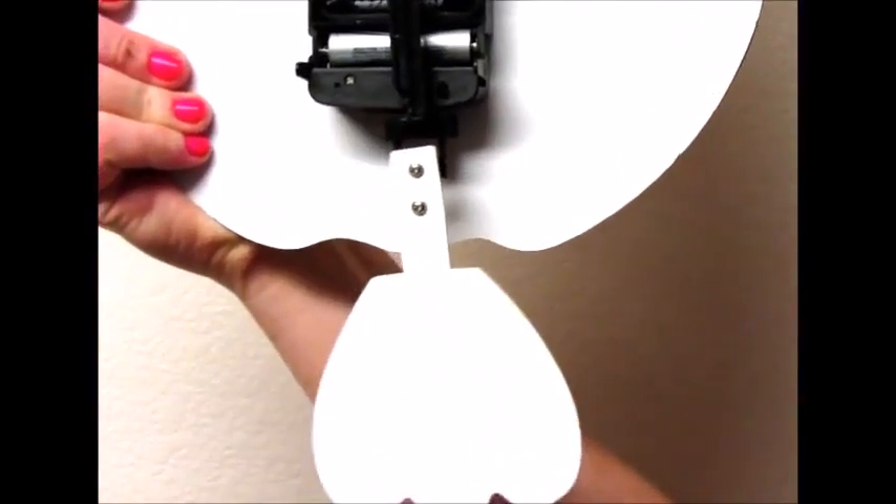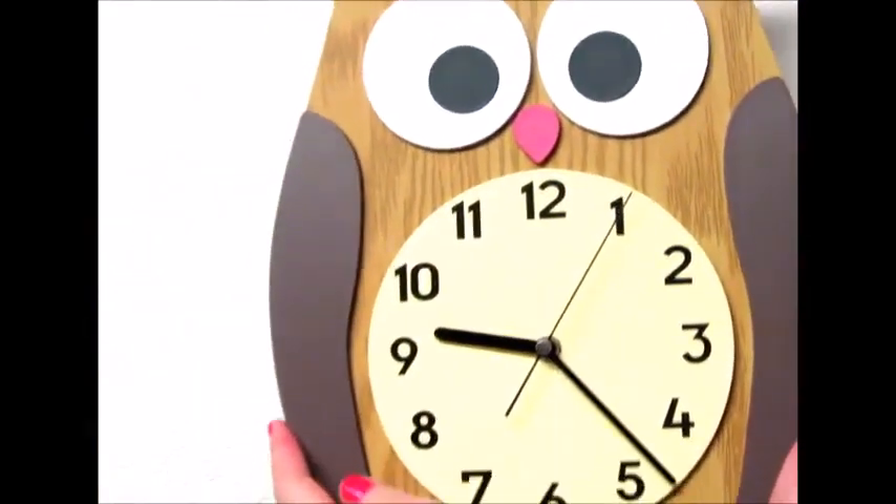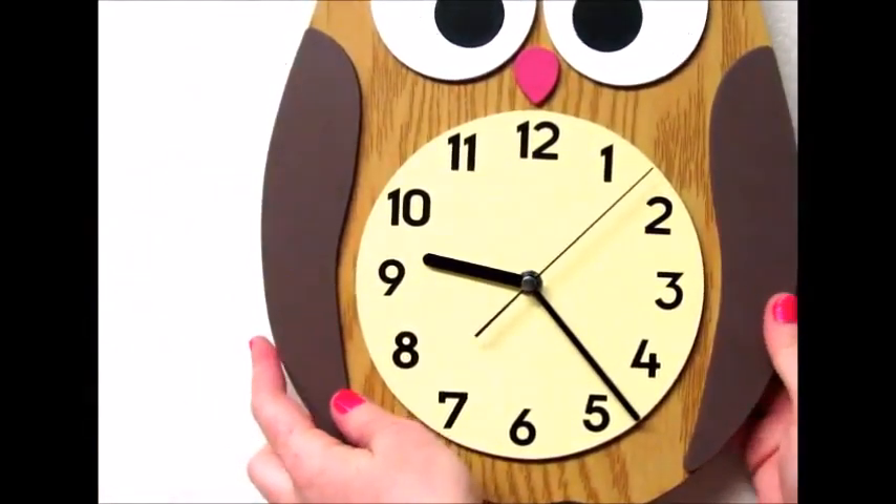On the back is where you will set your time with the dial, and connected to the gearbox is a little triangle loop that you can hang your owl clock.